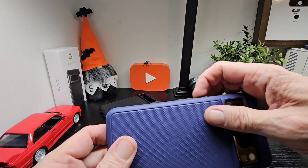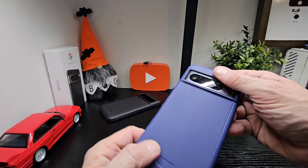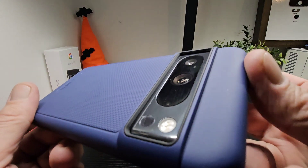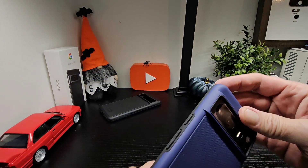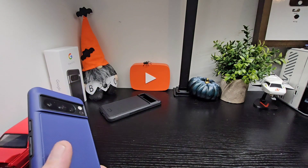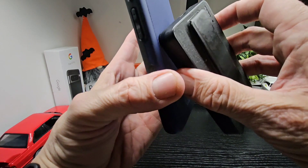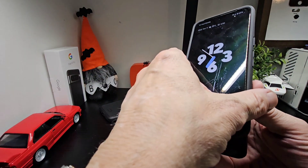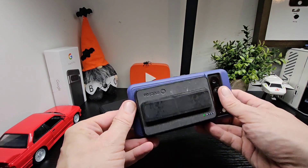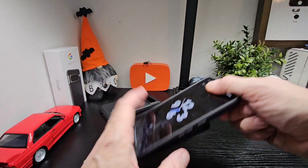There's a ridge in between the two layers which is cool, so you can easily separate them. Let's get a closer look at that camera — you can see the lens is well protected, so you'll be all good. Next up, wireless charging. And there we go — the charger is being held on with the MagSafe case, no problems there at all.